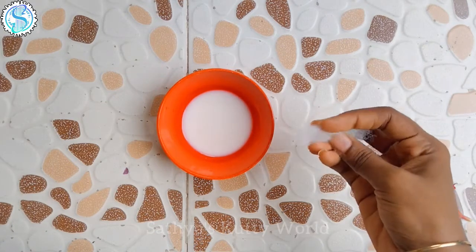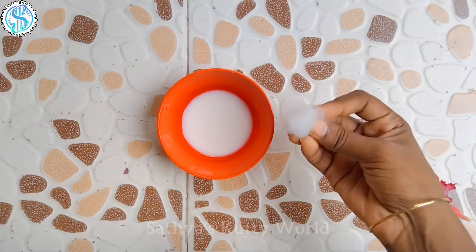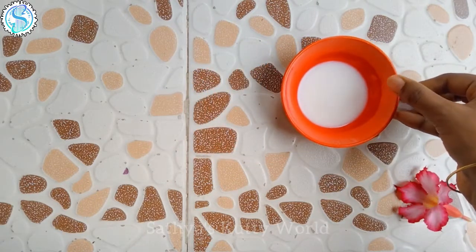Now we have a cotton ball. We can use a pure cotton towel. Now we have a round cotton pad — dip it and apply it to the face.